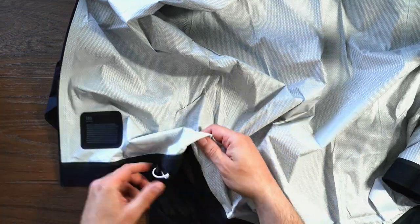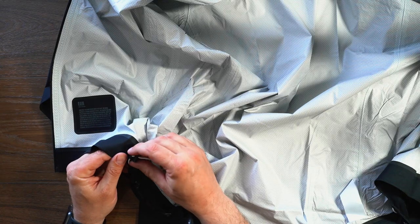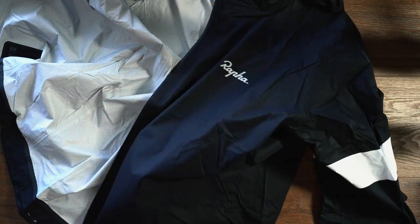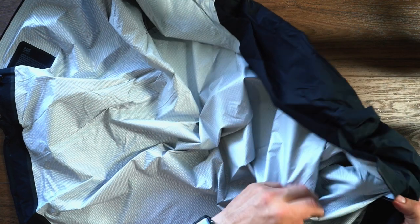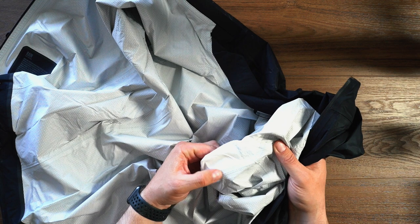So that's on the inside. We can see at the bottom here we do have a small silicone band to stop it from riding up. We also have a waistband here which is elastic, and it can be tensioned with this little adjuster — and that's on both sides. We have the traditional Rafa armband there as well. And if we take a look inside, we can see all the seams are tape sealed. So there won't be any leaking through there, which is nice to see.